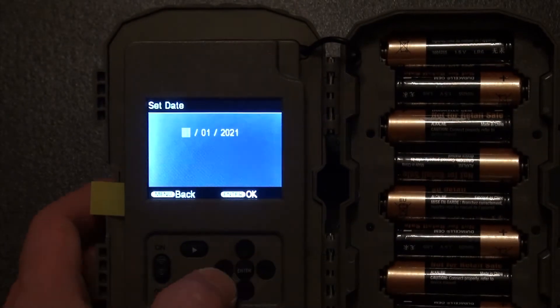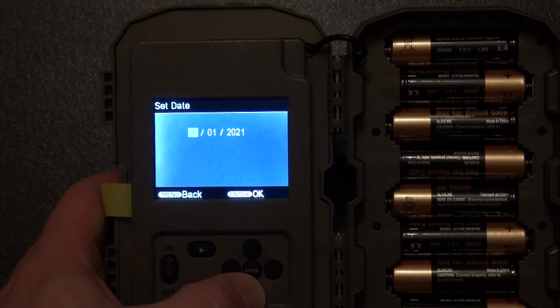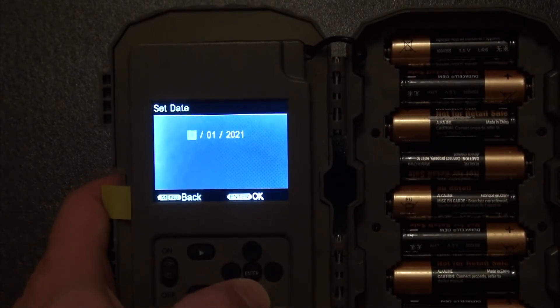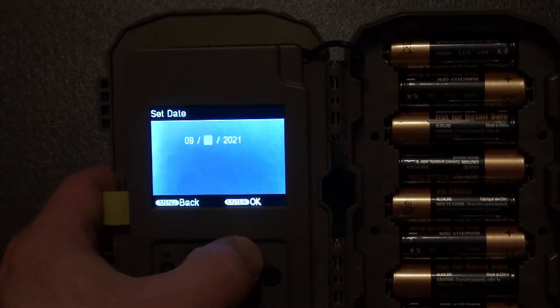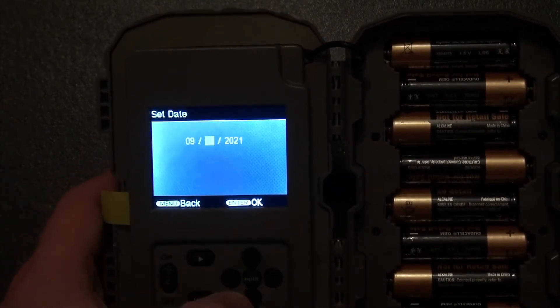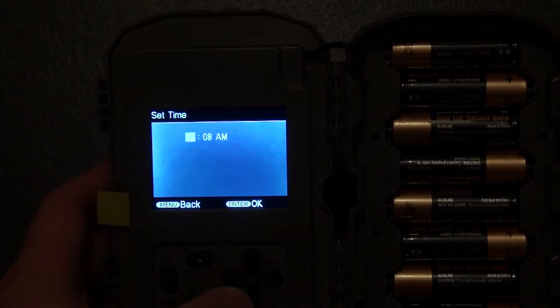Set the date. I'm pushing down so the first number is 12 — actually the first one is the month, so it's September. Push over, and it's the 8th today. Push over to 21 and just hit enter to confirm.